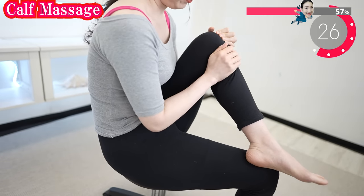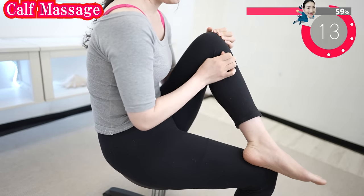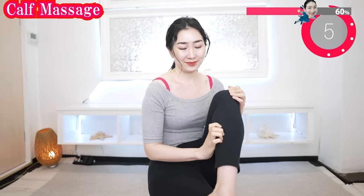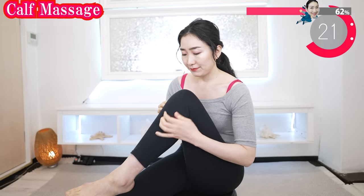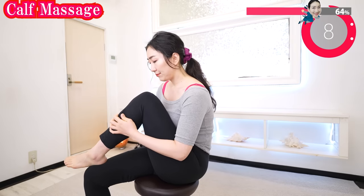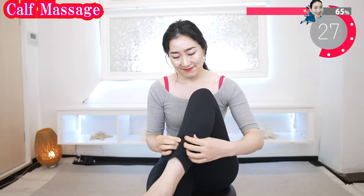And now this side. Now you feel the difference, right? One minute, two minutes every day accumulates and greatly changes your body.